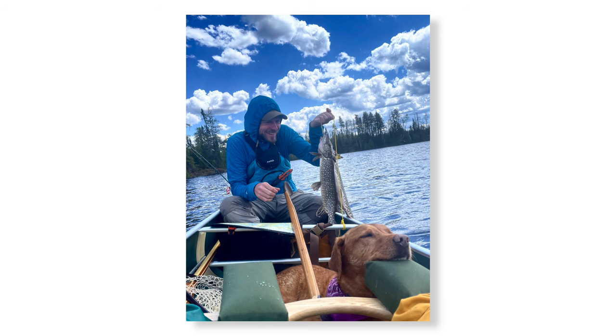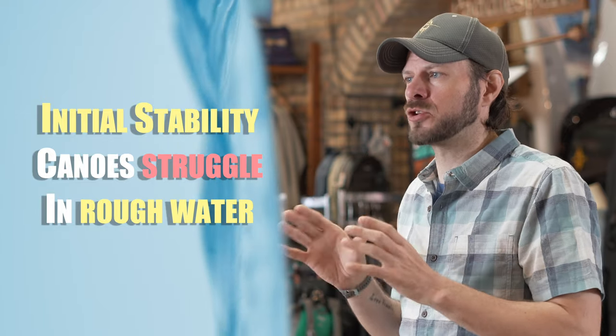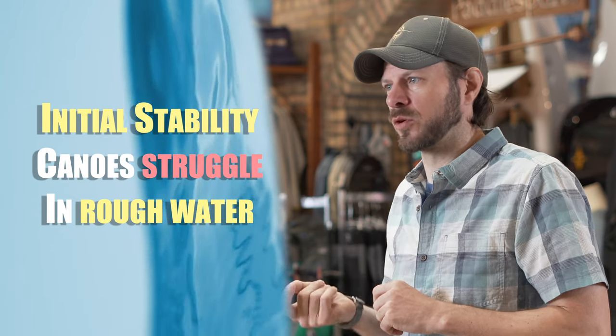What that does mean is that initial stability boats are going to have a much more difficult time in rougher waters — meaning either big waves on flat lakes or up to class three or class four rapids in rivers. Most initial stability focused canoes are not going to handle rougher waters as well.